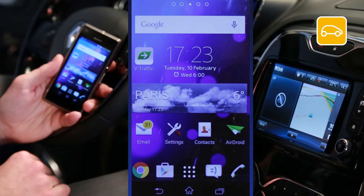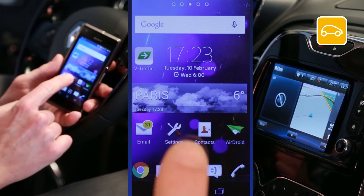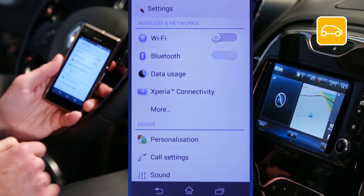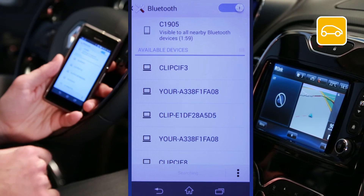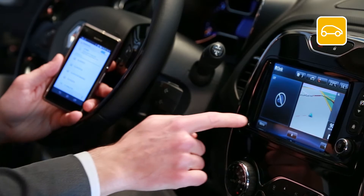Whichever Android device you have, the first thing you need to do is activate Bluetooth. To do this, go to menu, settings, Bluetooth, and activate Bluetooth. Check that 'visible to all nearby Bluetooth devices' is enabled.